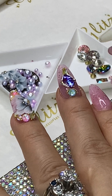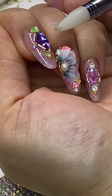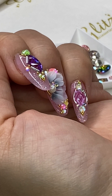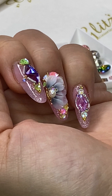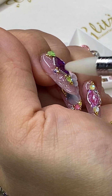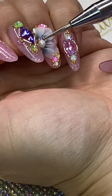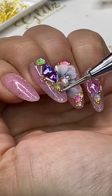Oh my god, I accidentally placed one crystal right there. I mean one bead right there — might as well just put it in there. It's hard to see the other one but I will try my best.